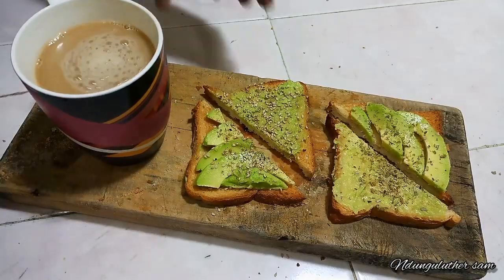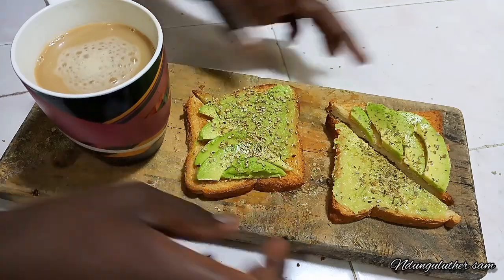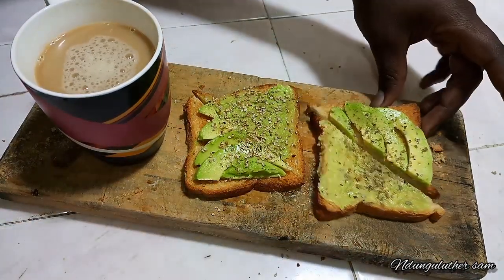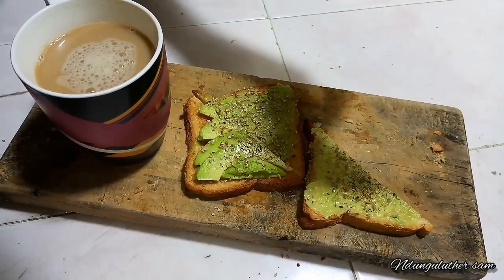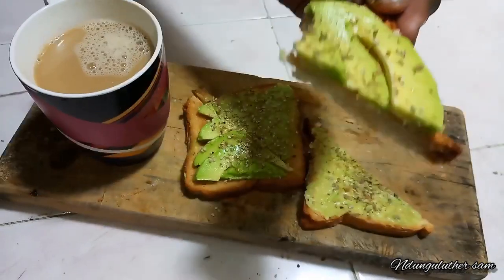As you've seen, it was that easy preparing today's breakfast. Here I have my toasted bread with avocado and some sesame seeds, and here I have my toasted bread with some avocado and some oregano. Listen to the crunch.